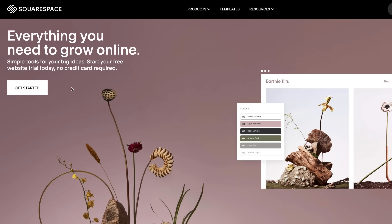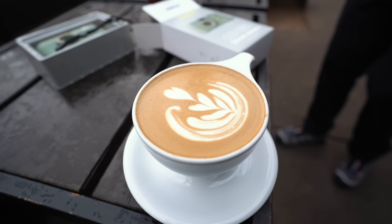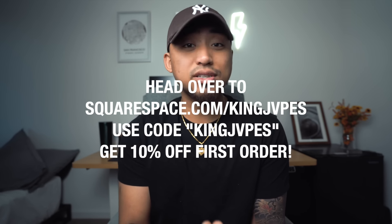Before we move on to tip number two, I want to give a huge thank you and shout out to our sponsor, Squarespace. Squarespace is your all-in-one platform to build a beautiful online presence and run your business. If you want to elevate your photography to the next level, one of the best ways is with your own professional website. Squarespace gives you award-winning templates, an e-commerce shop, a portfolio, and a video page to display content or link from your YouTube channel. Head over to squarespace.com/KingJapes and enter promo code KingJapes at checkout for 10% off your first purchase.